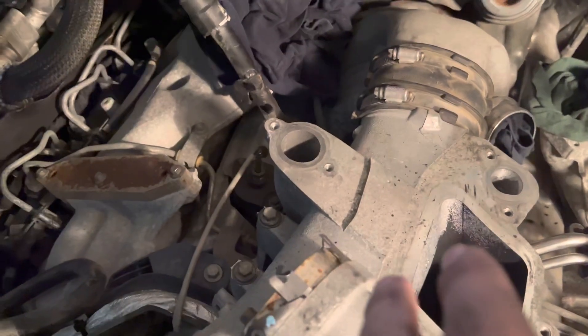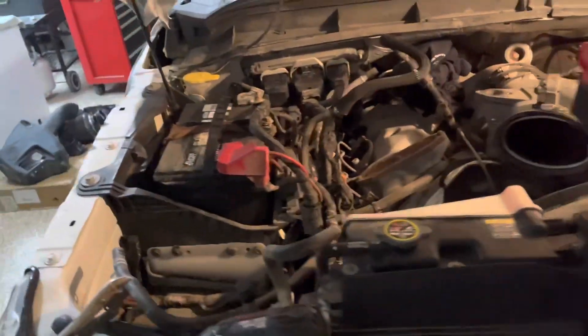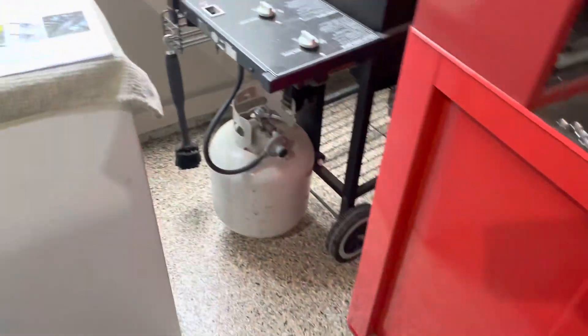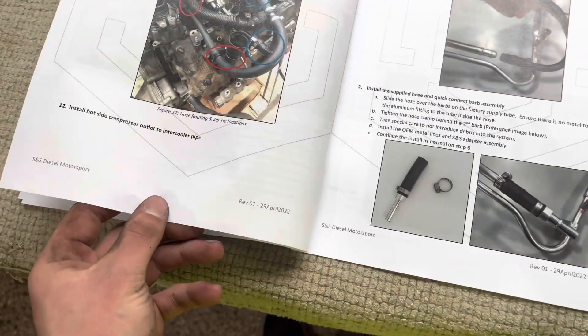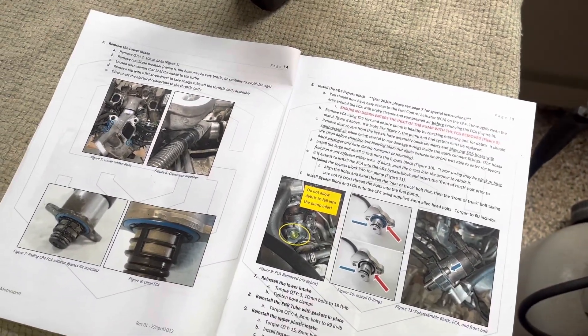Another thing worth mentioning — the guy in the video said the casting on the bottom can hit the FCA sometimes and cause clearance issues. Mine I could fit my finger between the FCA on top of the pump and the metal of the lower intake, so I was alright. I also got this little piece assembled with the O-rings where the filter goes on. The instructions are actually pretty nice; the Thoroughbred Diesel video is better, but it's kind of nice to have the instructions as a reference for simple parts while the video is nice for little steps and tricks on how to get stuff in there.